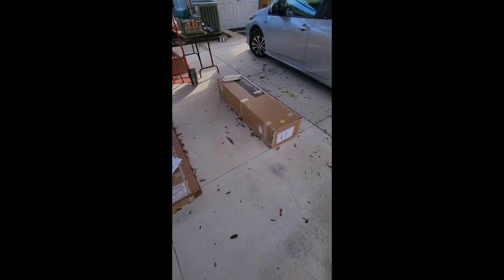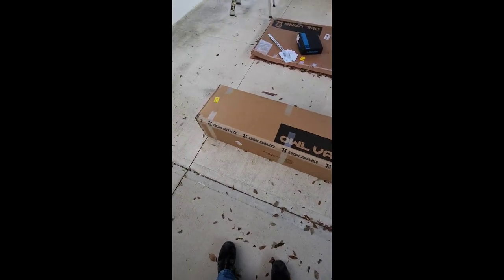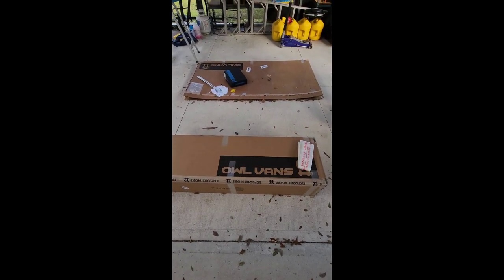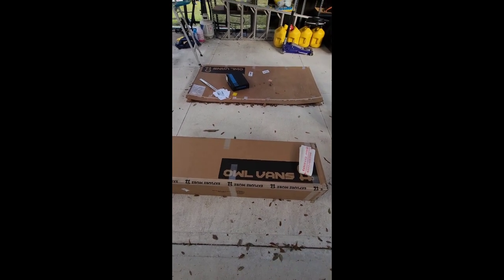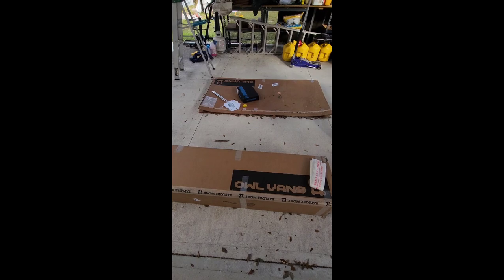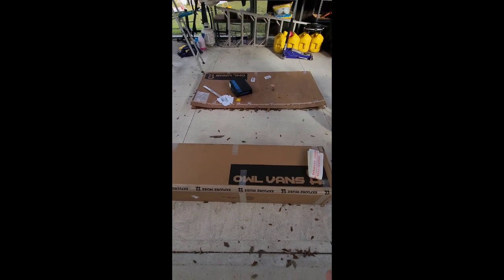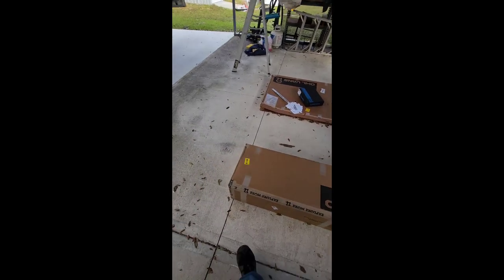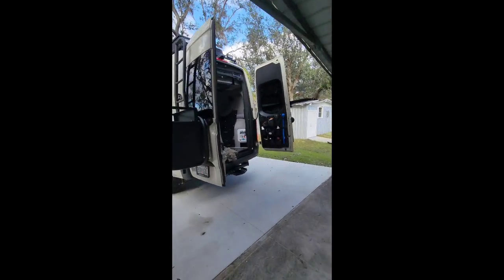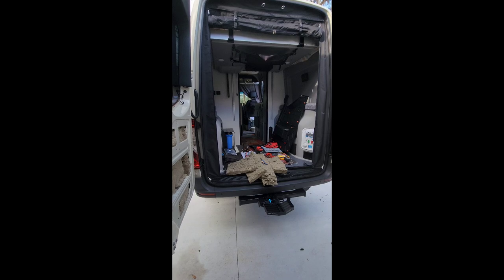Look what else came in — that's my Owl ladder. The ladder installation is tomorrow's project, or maybe Sunday since there's a seafood festival here in Punta Gorda tomorrow I want to check out. Depending on the length of this video I may add the ladder install, or save it for another video along with the battery installation. I like to keep my videos around 20 to 30 minutes if I can help it. See you next week — have a good one.